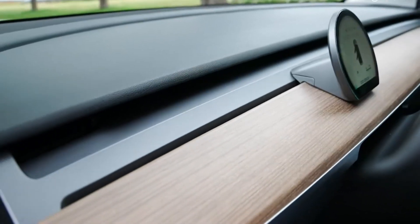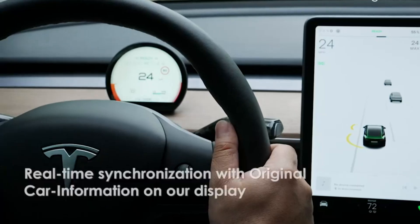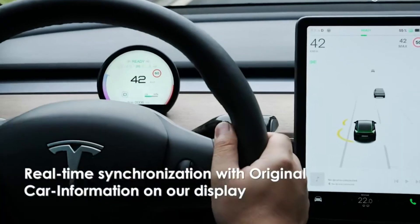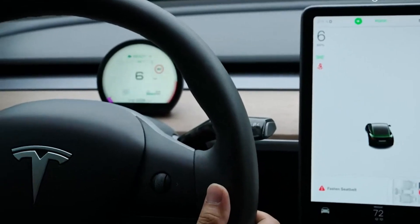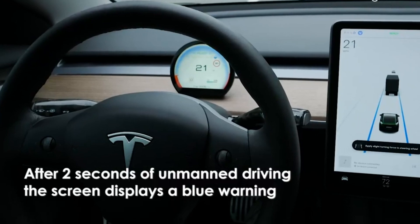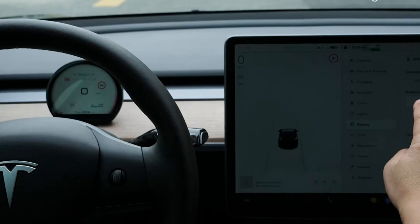One of the most appreciated features is the HUD's support for Autopilot NAG and SyncInfo. This ensures that all critical information is synchronised with your Tesla's Autopilot system, providing a smoother and safer driving experience. Whether you're driving in the city or cruising on the highway, this HUD provides real-time data that keeps you informed and focused on the road.